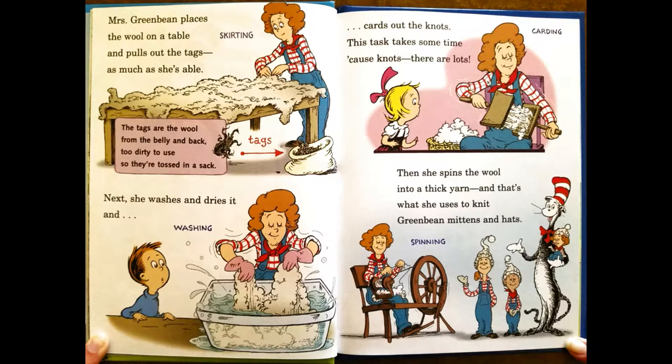Mrs. Green Bean places the roll on a table and pulls out the tags as much as she's able. The tags are the roll from the belly and back — too dirty to use, so they toss in a sack. Next, she washes and dries it, cards out the knots. This task takes some time because knots, there's a lot of. Then she spins the roll into a thick yarn, and that's what she uses to knit Mr. Green Bean's mittens and socks.